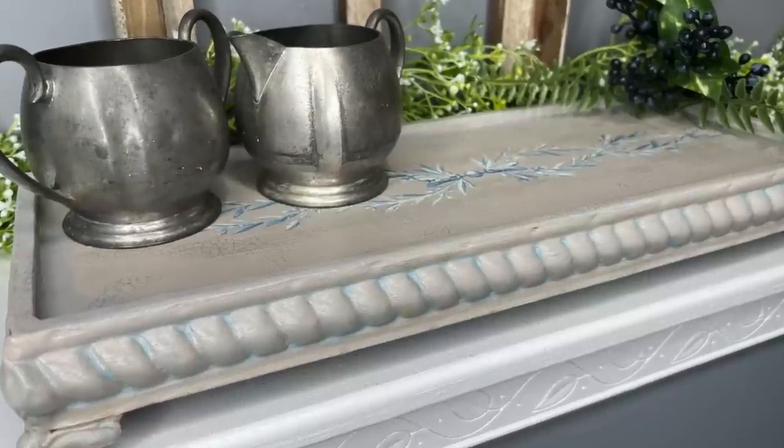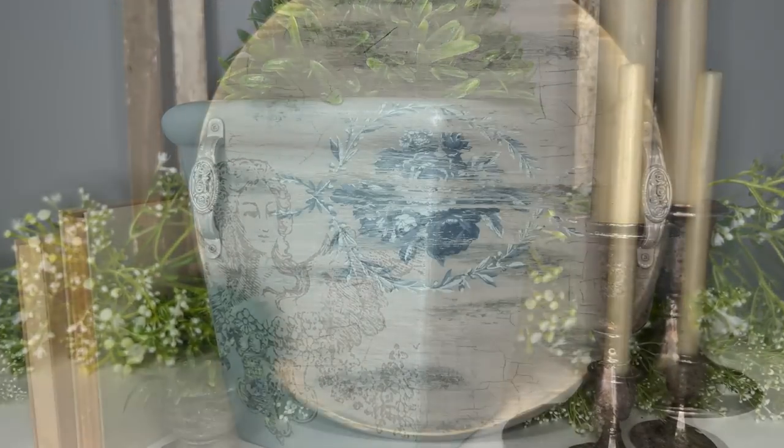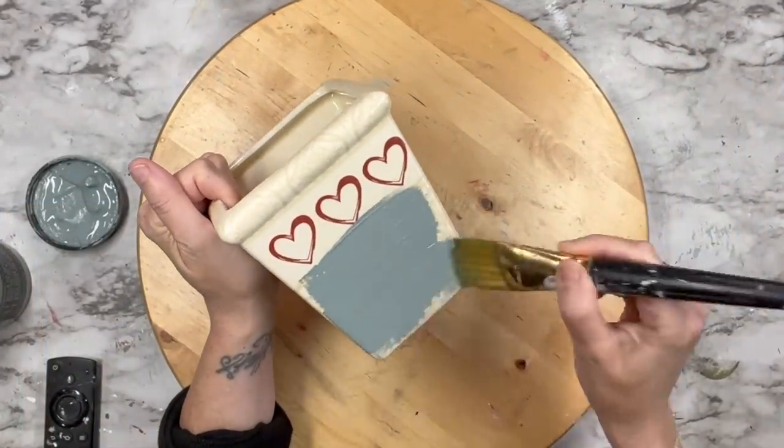Hello everyone. Today I am going to share with you some French country inspiration using some of the new IOD products. There will also be a bonus DIY using some of the primitive molds towards the end. But first we're going to start off with this planter.